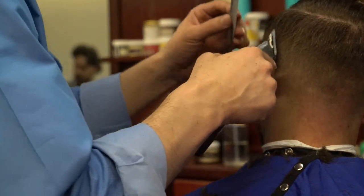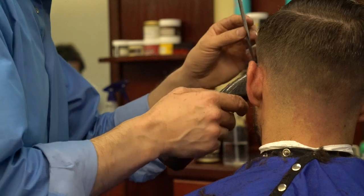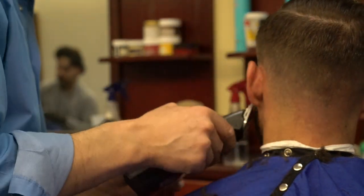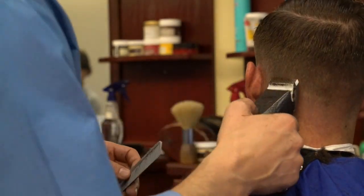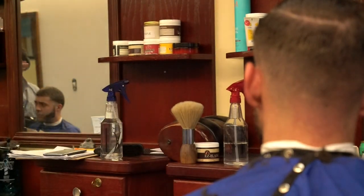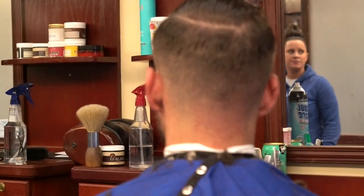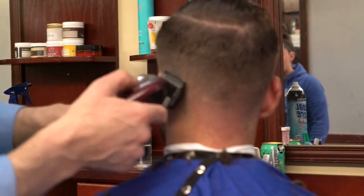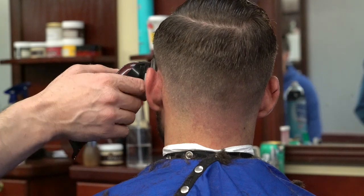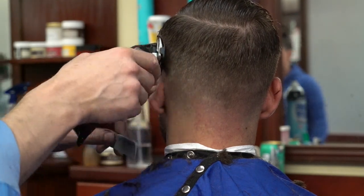These are actually some of my favorite haircuts — they are very simple to do. This type of haircut literally won't take you more than 10 to 15 minutes; really stretching it, 20 minutes. Now I'm just connecting my fade. So this would be my third step in this haircut.